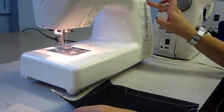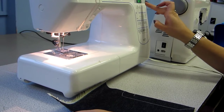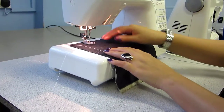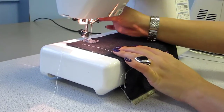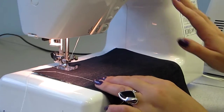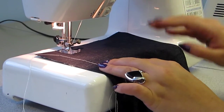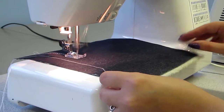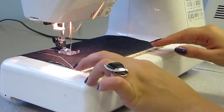Now you might want to do a zig zag stitch — that's number 8 on this machine. So select your stitch, place your material underneath, presser foot goes down and your needle goes in. Then foot on the pedal, speed up a little bit. I'm going to do a nice zig zag stitch, just guiding it with my fingers.